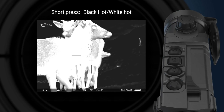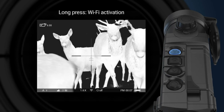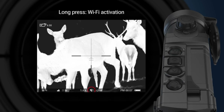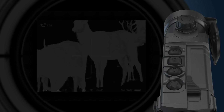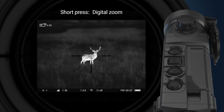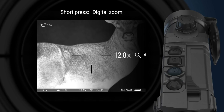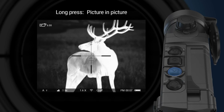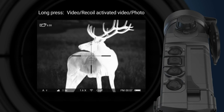A short press of the navigation up button switches between hot black and hot white color palettes. A long press of the up button activates and deactivates Wi-Fi — the Wi-Fi icon on the screen shows the status. A short press of the navigation down button activates digital zoom, cycling through steps up to the highest zoom factor and back to 1x. A long press activates the picture-in-picture function, displaying a small magnified image on the screen.